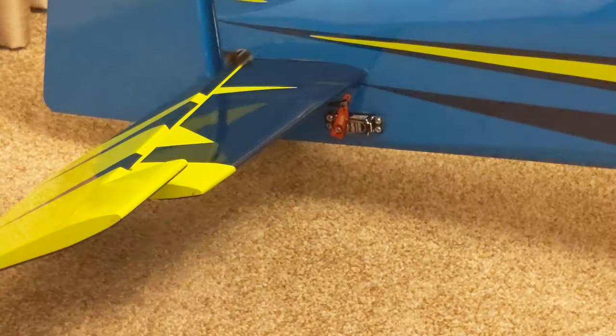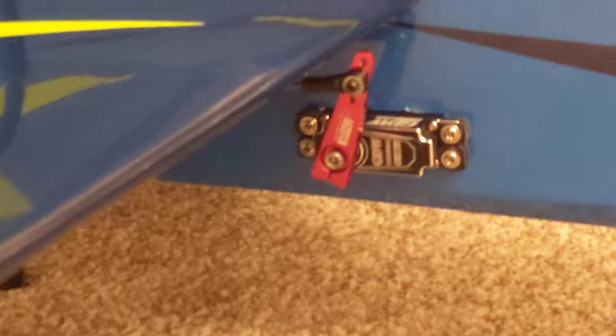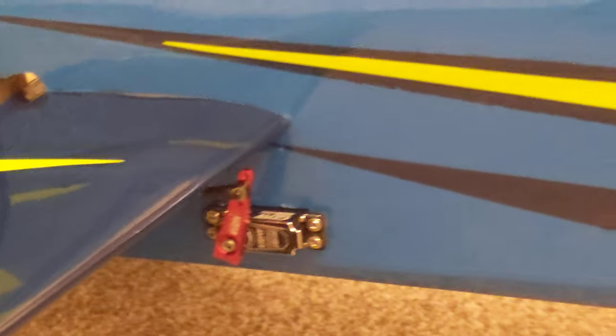I use a 1.25-inch servo arm — I don't put it on the full throw but I can still get full throw, which gives better resolution for the servo, less harshness, a bit more power and torque. Another little tip: always leave the wing bar in — then you've got something to lift it with instead of trying to lift it by the fuselage and risking breaking it.